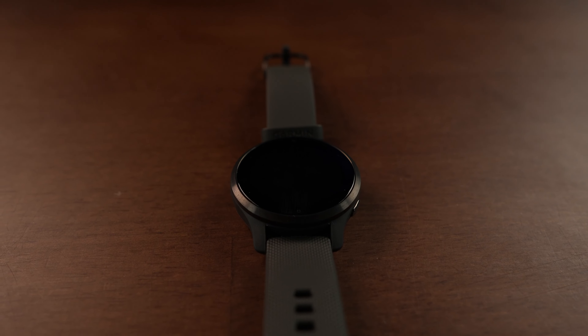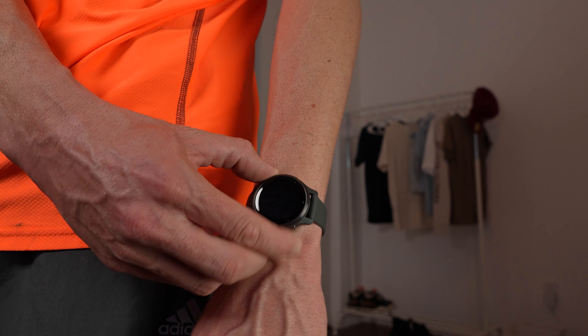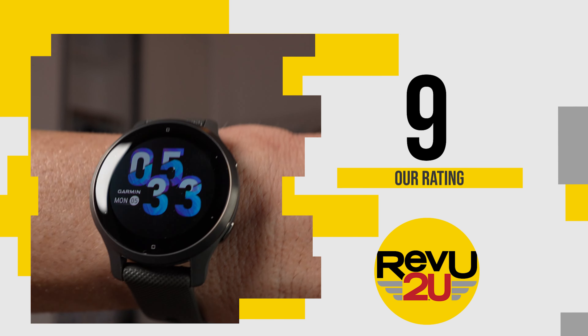Should you buy it? Well, if you want a solid, all-around wearable, the Venue 2S is one of the most fully-fledged fitness trackers we've tested. And if you're looking for a competent, lightweight watch, then this should be your go-to. We're going to give it a 9 out of 10.